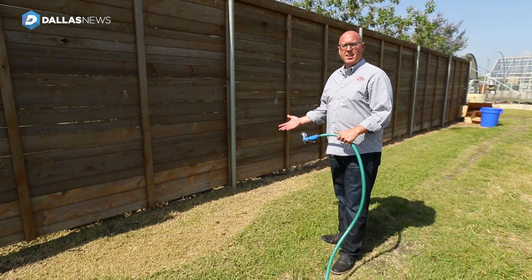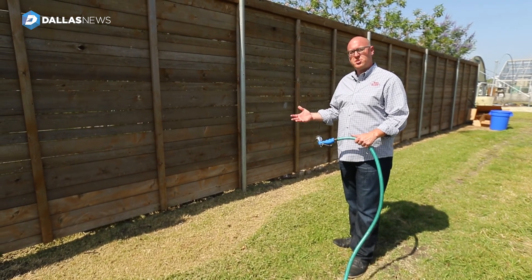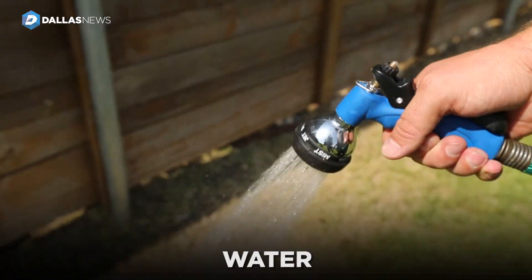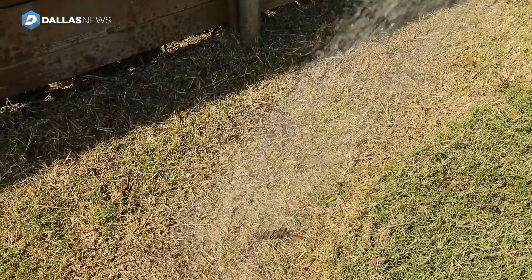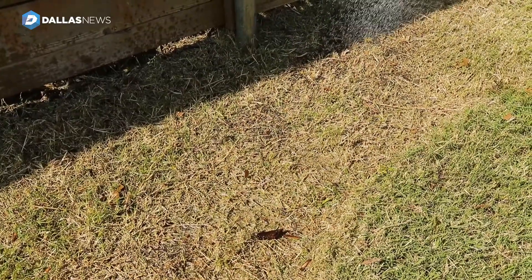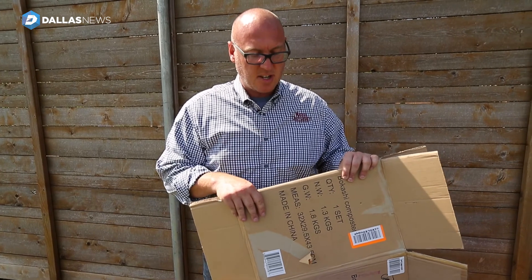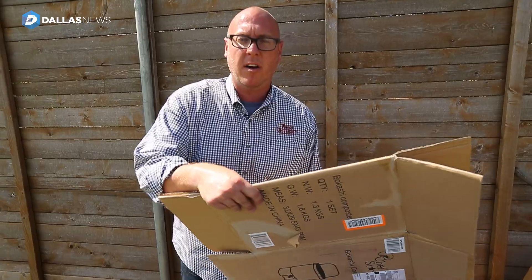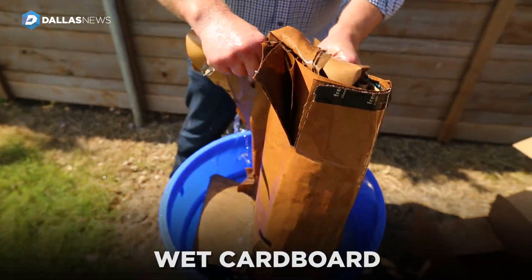Now that we've scalped our area that we're going to sheet mulch, we're going to go ahead and water it in good to get that moisture down in the soil. You can lay the cardboard down first and saturate it on the ground, but one of the easiest steps is to just stick it inside a bucket of water and get the moisture evenly distributed throughout the cardboard.